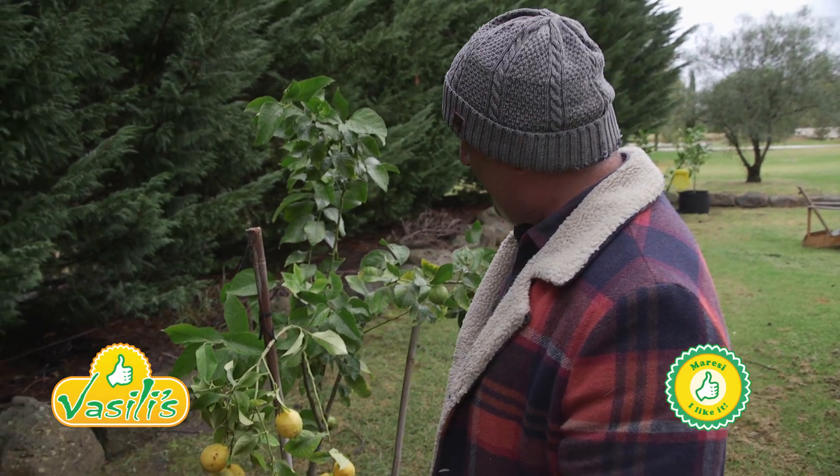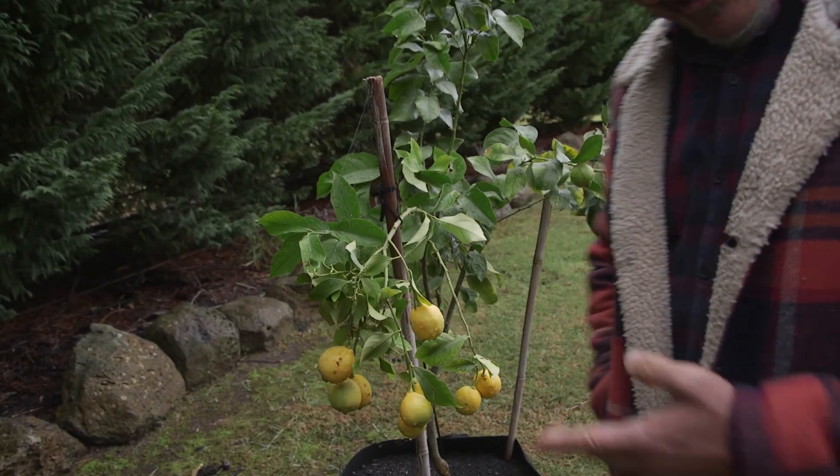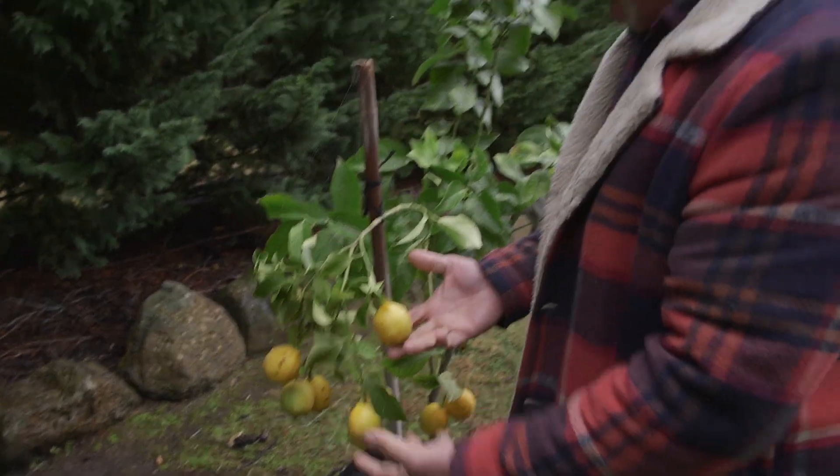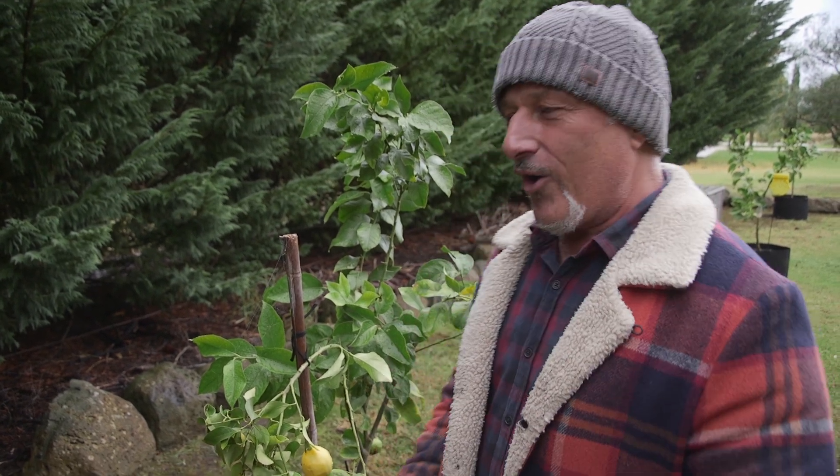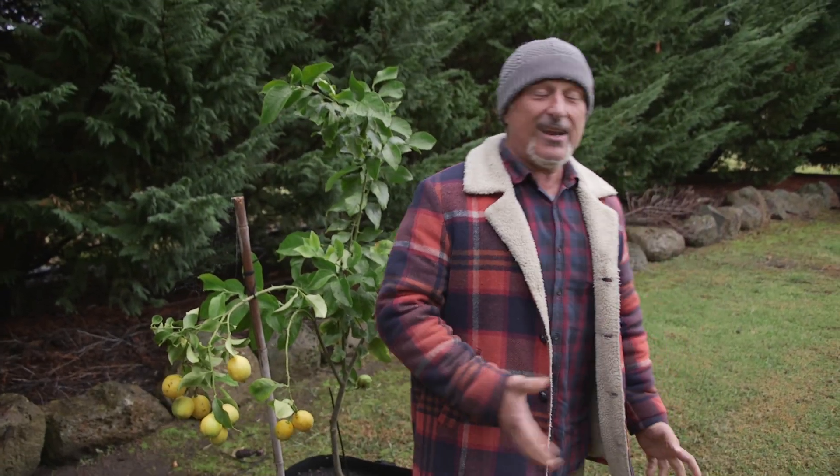I'm standing in front of a citrus tree again — it's a lemon tree with lemons on it. The reason I'm back here is I've done about 100 emails, and if you're still waiting for yours to be responded to, I'm getting there. About 90 of those emails were questions on citrus trees, so I thought let me run through the issues that occur with citrus trees, because a lot of people are still missing out or not getting the right information on citrus maintenance.